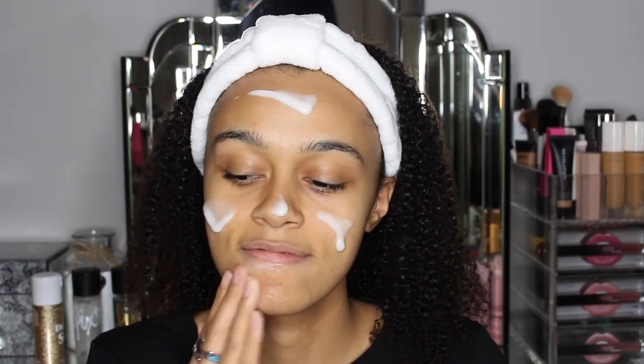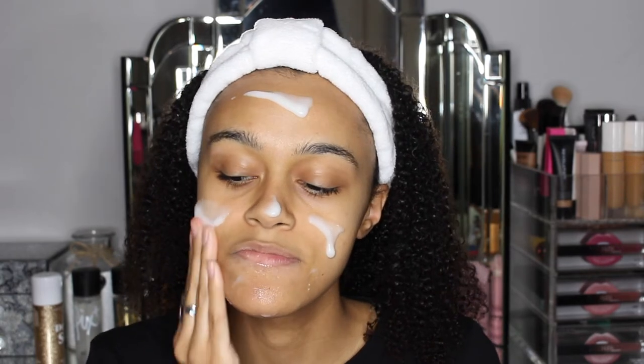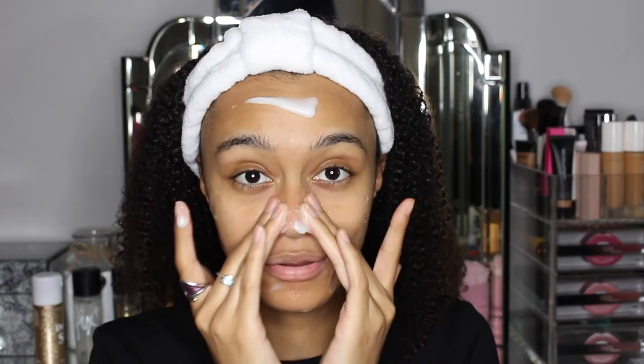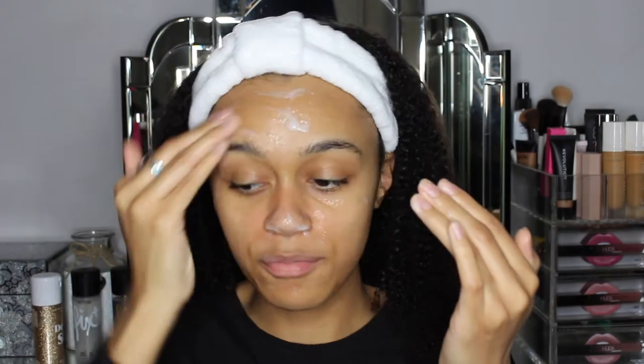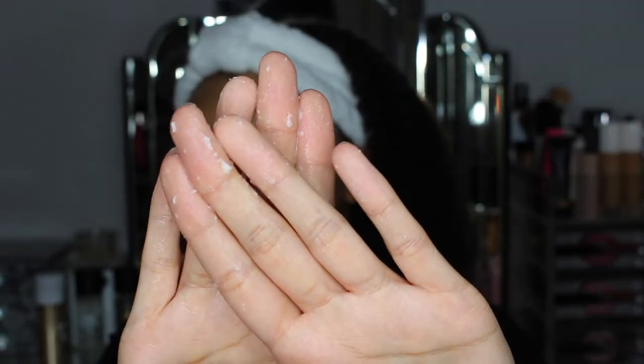Oh my gosh — I can actually feel that working already and turning into a scrub. Wow. I don't know if I put a little bit too much, but I'm going to do this on my neck as well. Look at all this! Before I put this on, my skin was feeling a little bit dry. I literally didn't put anything on my face beforehand because I wanted the full effect.